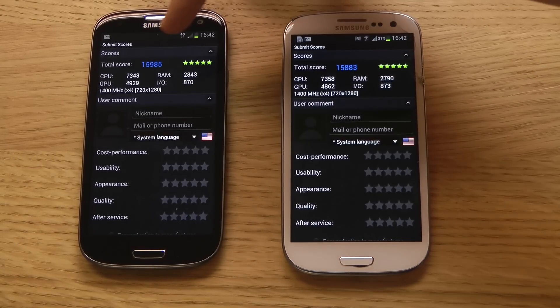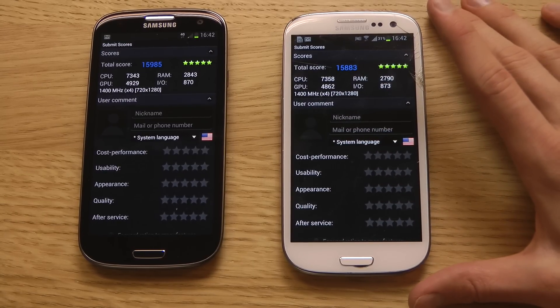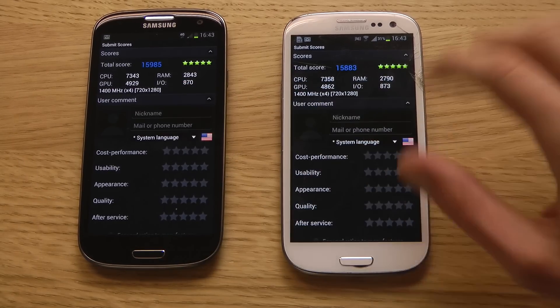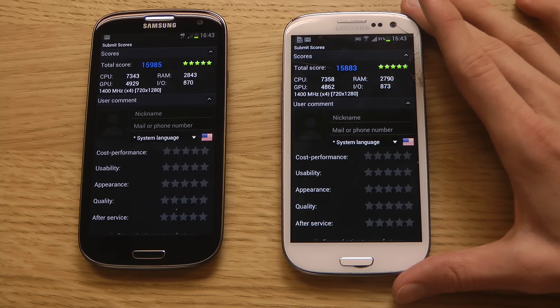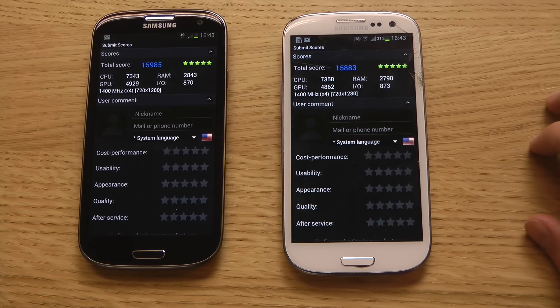We can see that the CPU score is 7300. We've got a little bit of a higher score here on the GT-i9305, but the GPU seems to be a little bit stronger in this test. The RAM is also a little bit stronger on the Galaxy S3 GT-i9305, and the CPU actually got a little bit higher score. But I'm pretty sure right now that this 4G variant of the Galaxy S3 is a quad core variant.